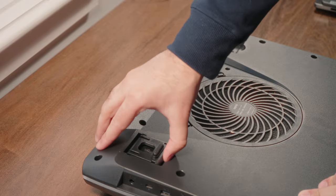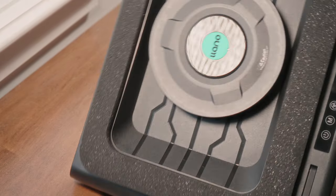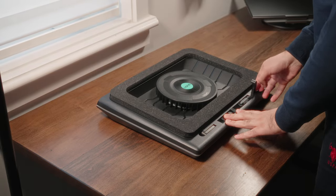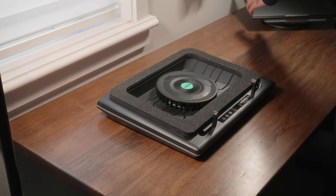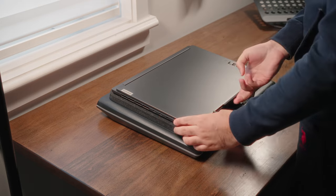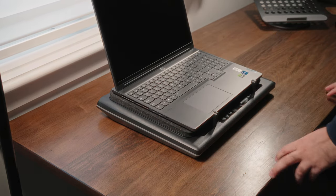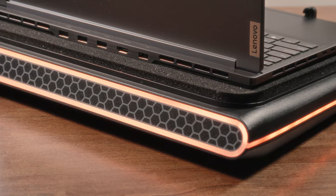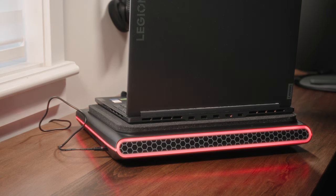You also have two height adjustable feet at the bottom, which is great if you want a more tilted angle, though it's not required — you can use it completely flat if you prefer. Lano has explicitly designed this cooling pad to accommodate 15 to 19 inch wide laptops, and the way they stay in place is with a simple baffle mechanism on either side of the top corners which prevents the laptop from sliding downwards. This version of the Lano cooling pad also has a cool RGB strip around the entire outer rim, with four distinct preset lighting modes and up to 10 unique colors.